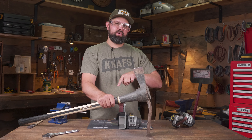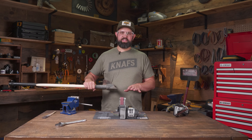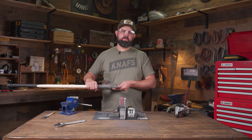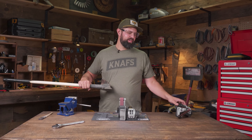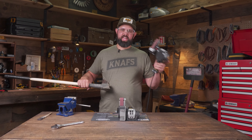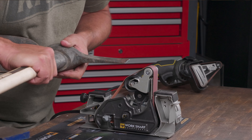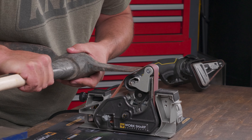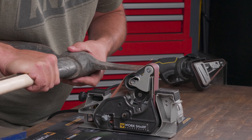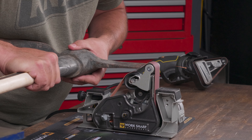Now let's show you how to approach this using the blade grinding attachment. When it comes to sharpening a tool this large on the blade grinding attachment, you're going to want to find a way to brace it against yourself — the larger the tool, the more unruly they get. You'll probably want to lean towards the handheld, but it can still be done. I've got a similar setup: P120 grip belt, speed set at six, angle set at 30 degrees, and I'll make smooth even passes just like I did on the axe.